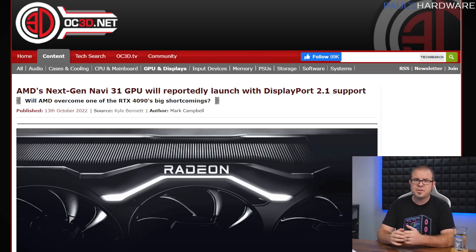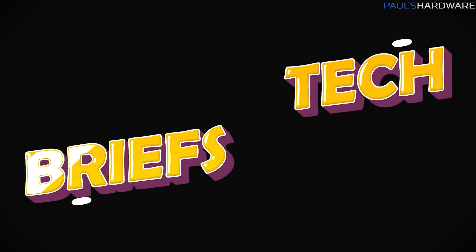One final RDNA 3 rumor is that the cards might support DisplayPort 2.1, capable of pushing a 4K 240Hz signal or 8K at 120Hz — which would be a fine answer back to Nvidia's choice to limit the RTX 4090 to DisplayPort 1.4a. And now it's time for the tech briefs.